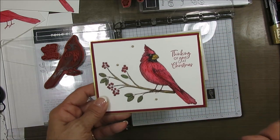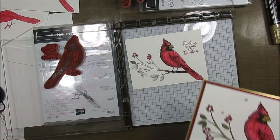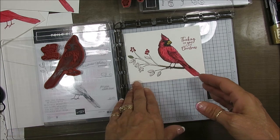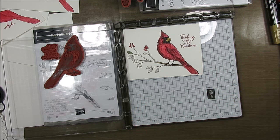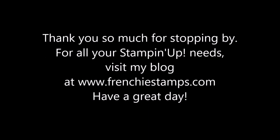The greeting for this is a different stamp set — I can't even see where it is on my table. But I will have all the lists of the supplies on my blog. Below you get the direct link, or above in the eye. So that is it, my friend, for a quick way to color the cardinal. Till next time, happy stamping, and have a lovely day. Bye-bye for now.